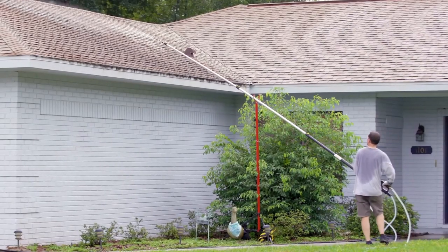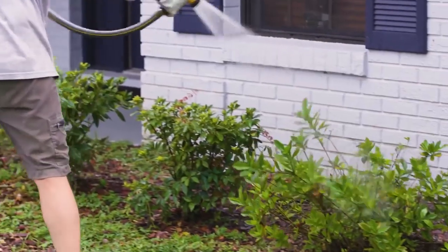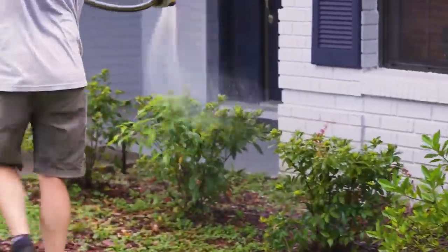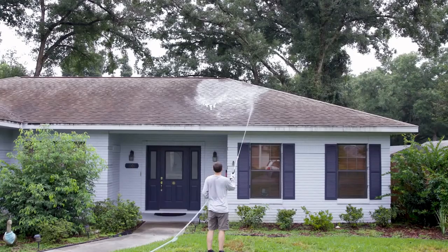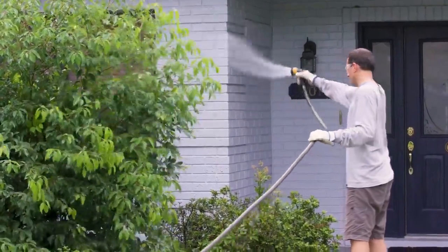When compared to high pressure washers, the system stands out for not using high pressure. In this case, that is more an advantage than a disadvantage because the operator during the work has to apply much less effort. In addition, the jet acts gently on the surfaces without damaging them.